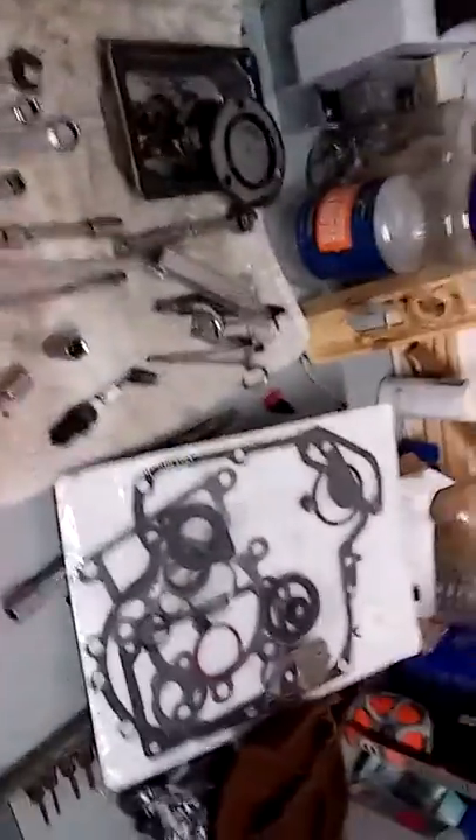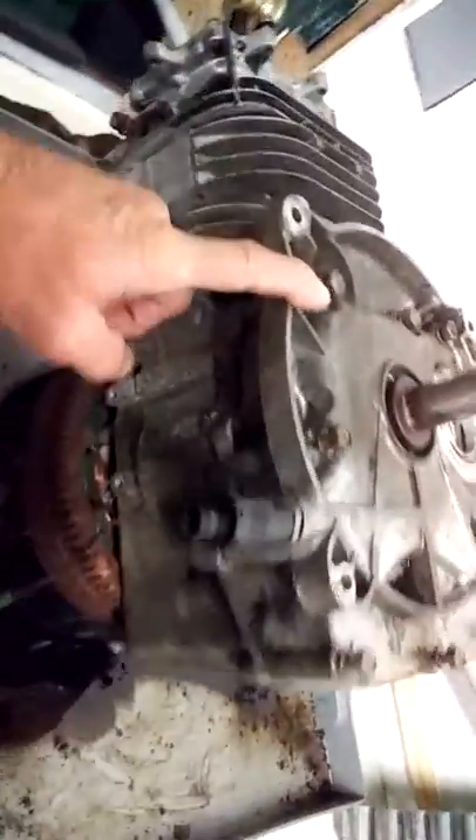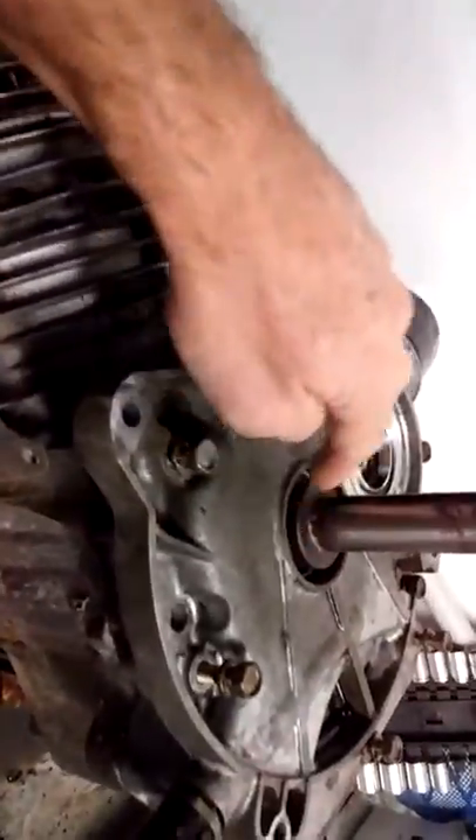Here we go. Now that I have the gasket kit in, we'll start playing with this little booger and see what we can do. I'm going to take the cover off the sump, clean this shaft really well with my emery cloth, and pull out the camshaft to inspect it.